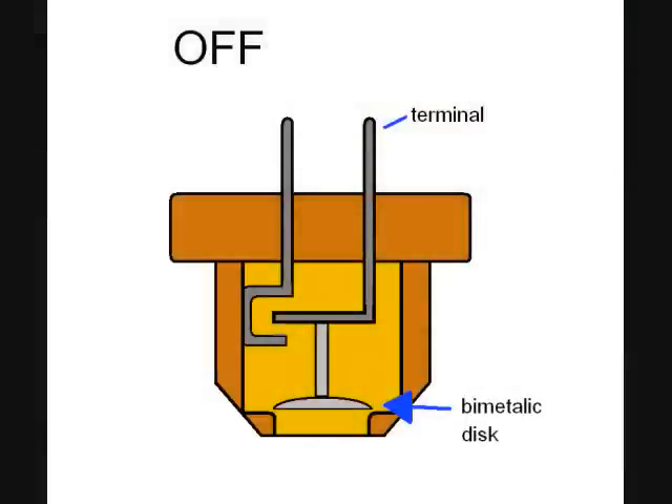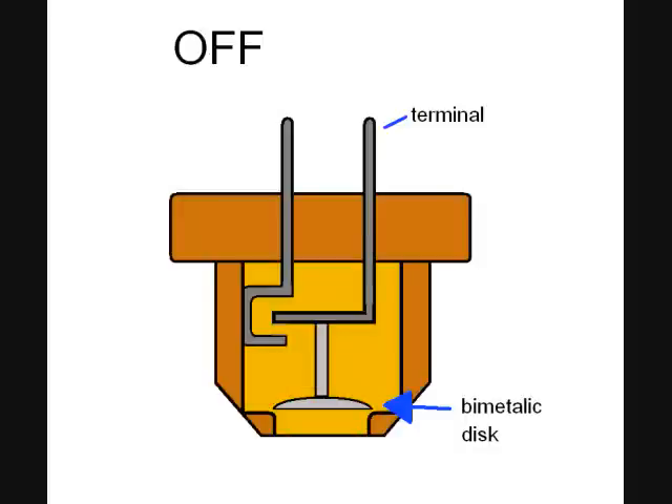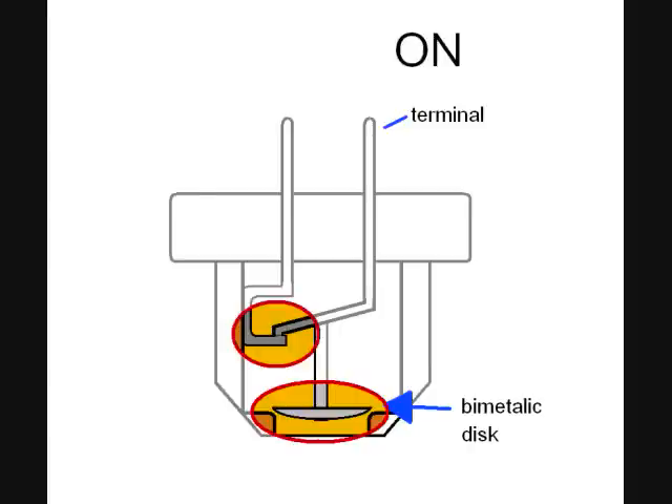This is a basic layout of a normally open cooling fan switch. At colder temperatures, the bimetallic disk keeps the contacts apart in the open position, which means the switch is off. When the cooling fan switch reaches its optimum temperature, the bimetallic disk pops in the opposite direction and forces the contacts to come together, which means the cooling fan switch is now on.